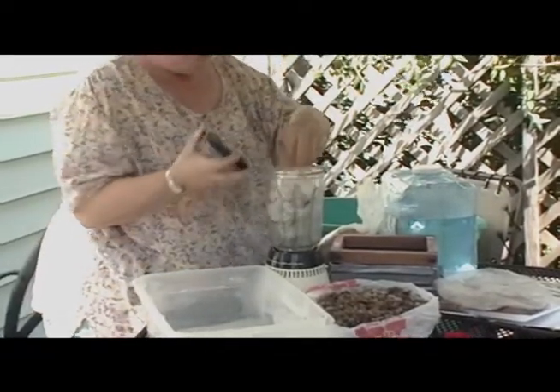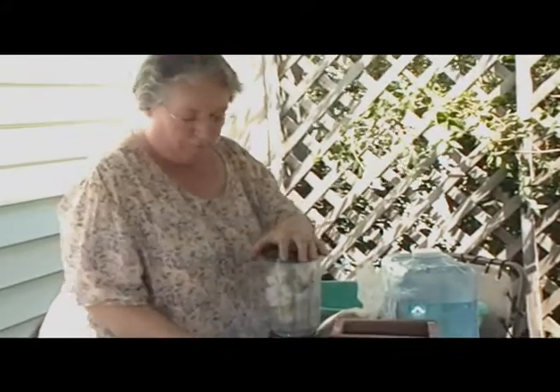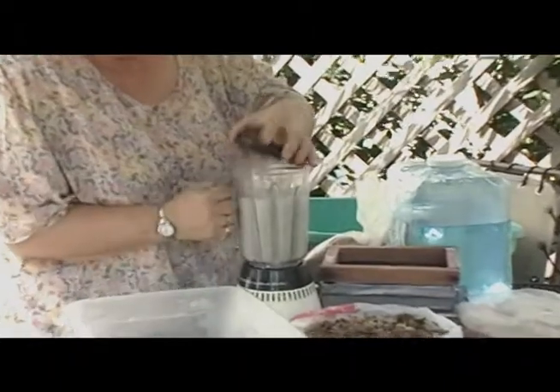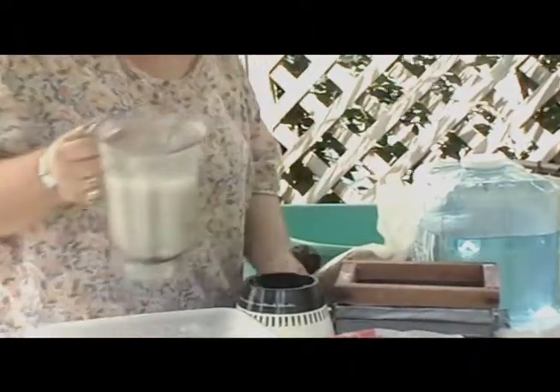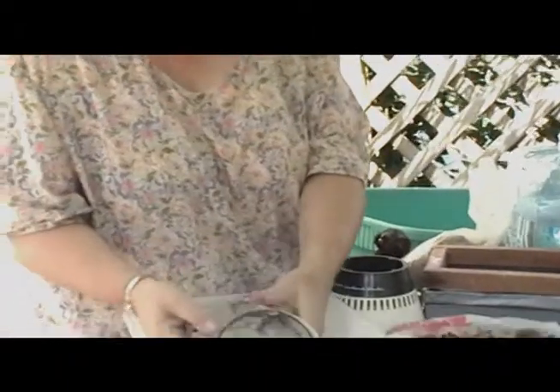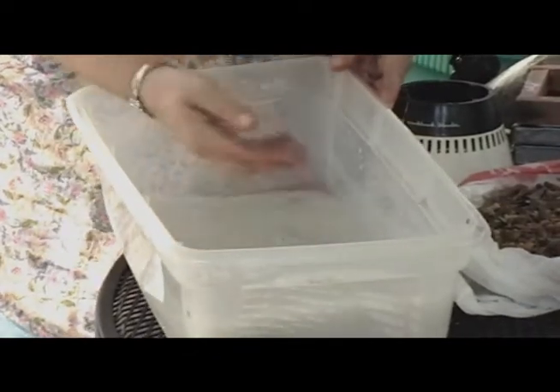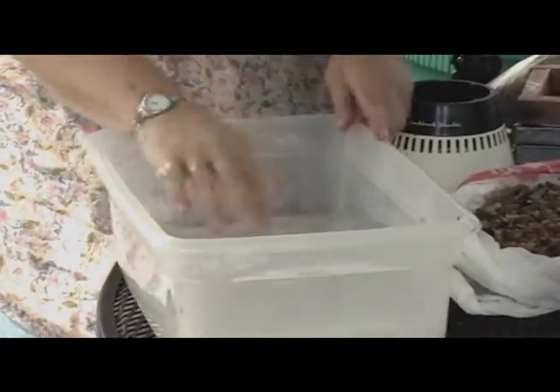If the blender starts to smell like it's burning, then you should probably stop. As you can see, I've left some flecks in my slurry — I can still see some of the original pieces. You can grind it more, but I kind of like the texture. It feels sort of like cream. If it feels like oatmeal, it's too thick, so it should be about that thin.